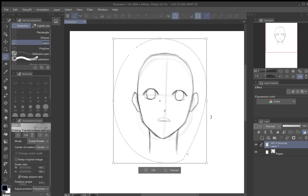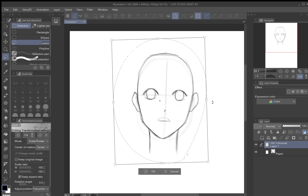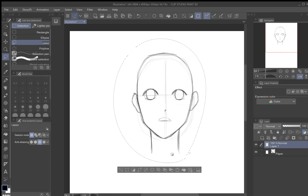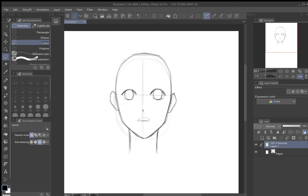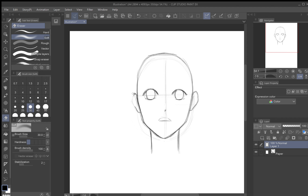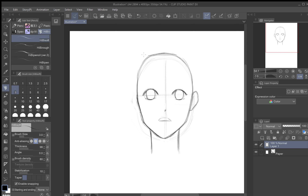Let me go ahead and make some quick changes. I used the magic wand tool to select the entire picture and I'm tilting it slightly to adjust. I've got it where I want it, finalized that, and closed it out. That's a little better. There are still a few things I want to fix — like this ear right here. I don't like how it looks compared to the other side, so I'm going to erase it and get my pencil to redraw it.